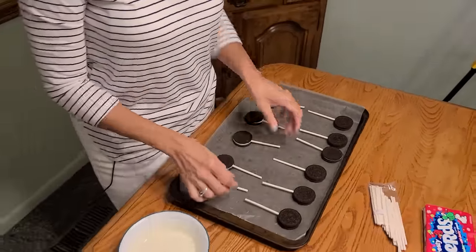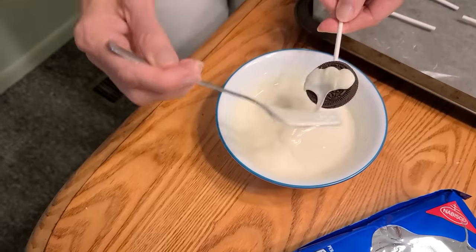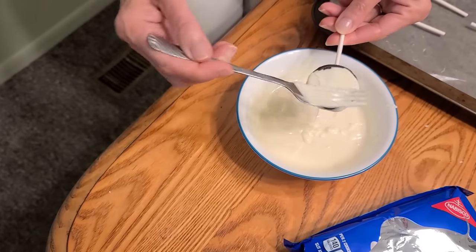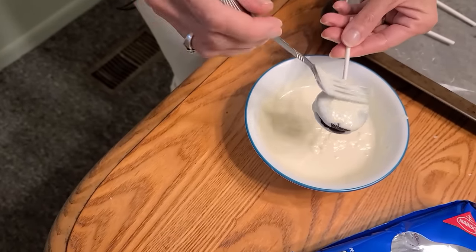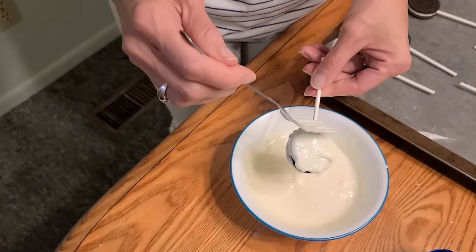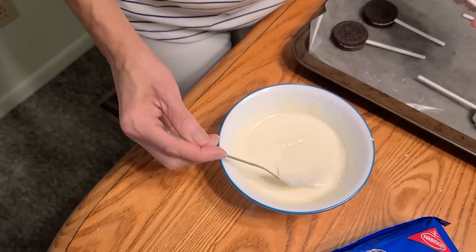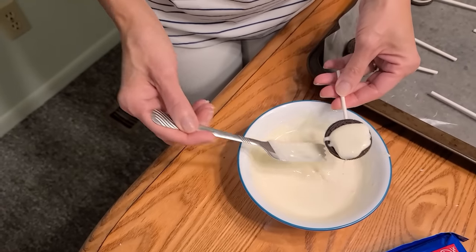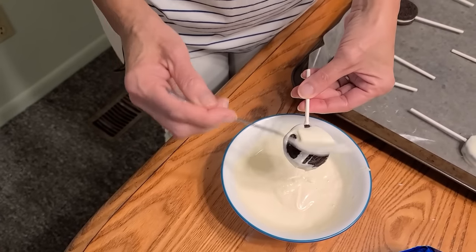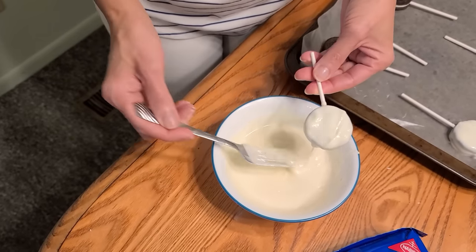I get my sticks from the candy store — you can probably find them at Walmart or any place like that. The next step is equally simple: take your little sucker, pour some white chocolate, make sure it completely covers it, flip it over and cover that side as well. You can use not just white chocolate but also regular chocolate, and you can decorate them any way you like. Stick them in the freezer for about 15 minutes until they harden and then I'll come back to show you the next step.